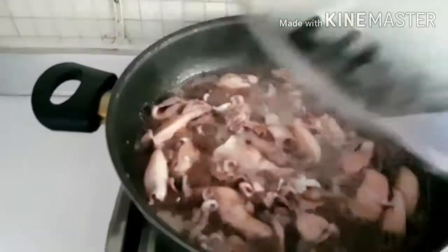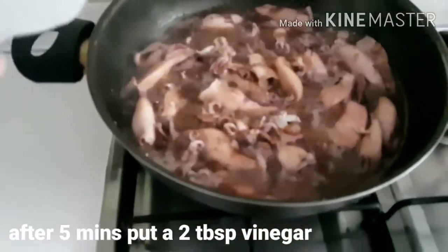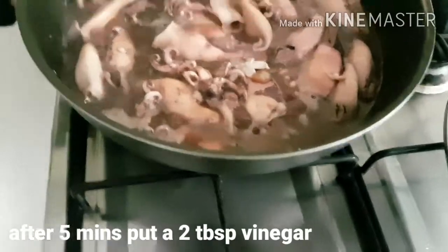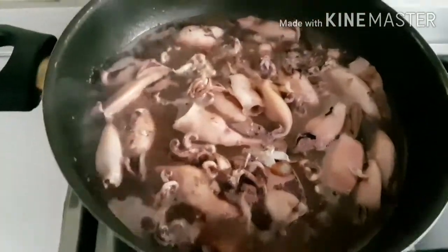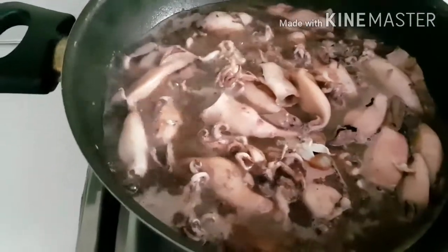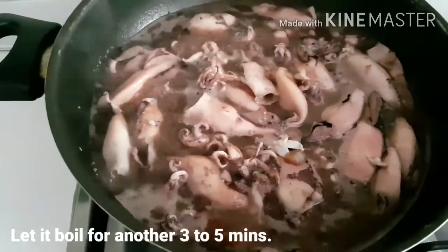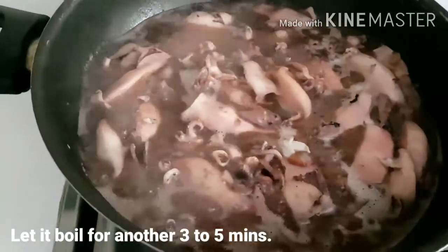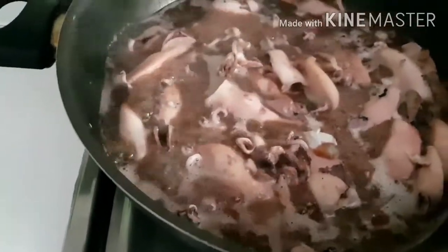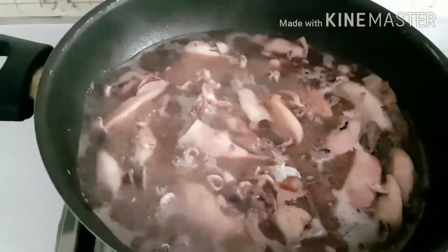After five minutes po, buksan po natin at lagyan po natin ng kunting vinegar. Kunti lang po itong paasin. Pag nalagyan po natin ang vinegar, huwag niyo pong hahaluin agad. Hayaan niyo siyang kumulo hanggang sa maluto na yung pusit. After five minutes, luto na po ang ating adobong pusit. Hayaan niyo lang po kumulo, at after five minutes, pwede natin patayin ang apoy at luto na ang ating adobong pusit.